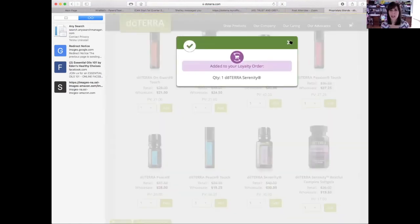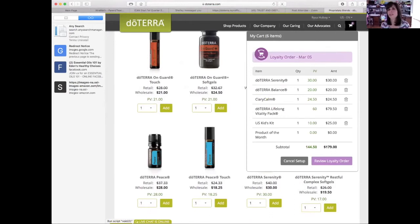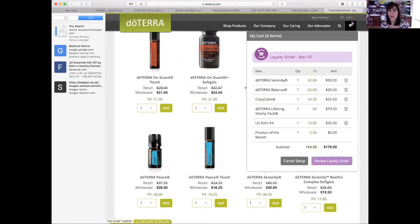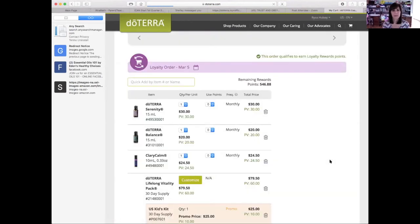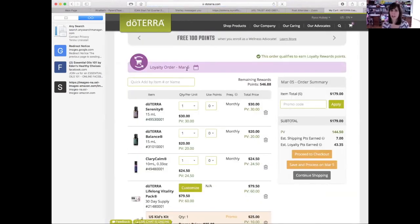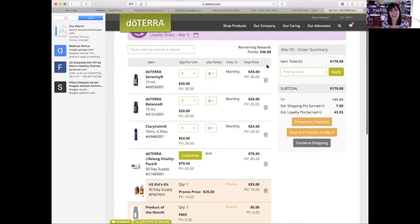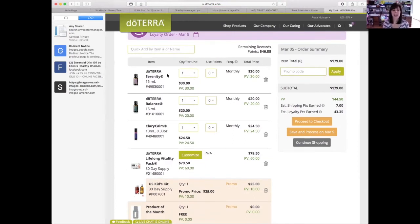Now we're going to look at your cart. Up here you see how it has a little shopping cart icon — click on that, and then you can see we have the option to review loyalty order. This shows your order on March 5th. Don't look at the points because this is how many points I've earned — when I talk to you about getting 30% back, I'm a point hoarder. I accumulate those points and then I go big. Eventually you're going to see that because it's going to start accumulating and it'll be so exciting — you'll be able to get some free stuff.